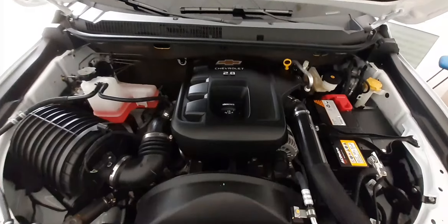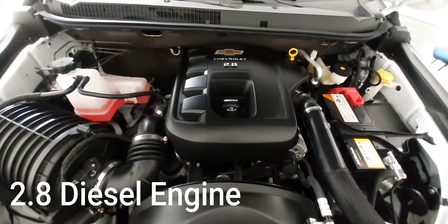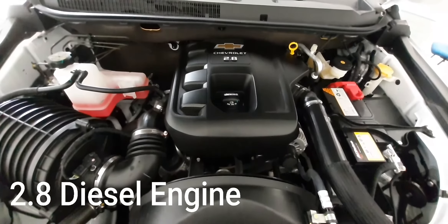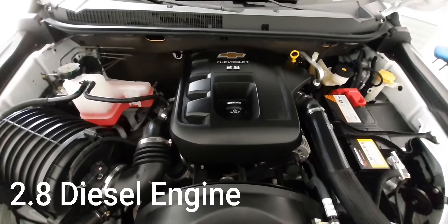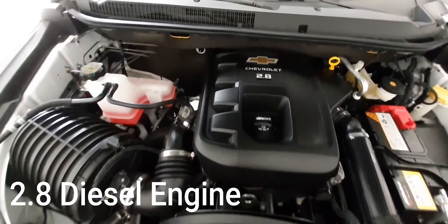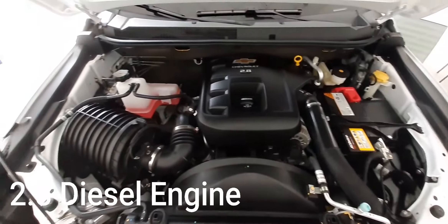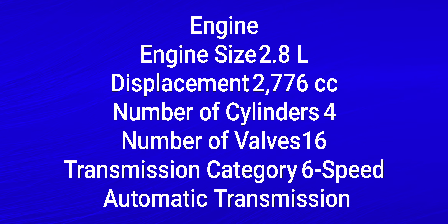Punta naman tayo sa engine guys. Check naman natin yung engine. Para naman sa engine ni Trail Boss, meron tayong 2.8 4-cylinder 16-valve at 6-speed automatic transmission. Nagpoprotduce nito ng 200 hp at 3,800 rpm and 500 Nm of torque at 2,000 rpm. Ito yung engine ni Trail Boss — 200 hp, angas.